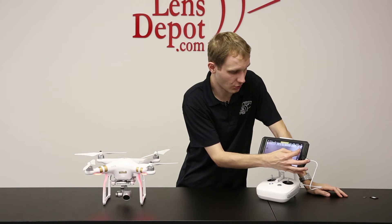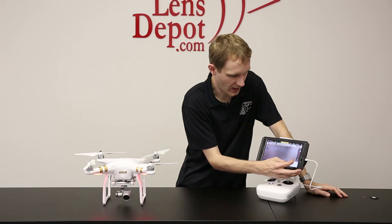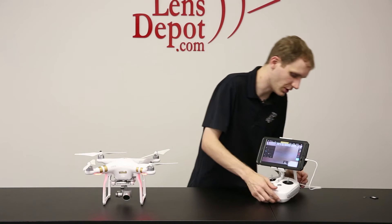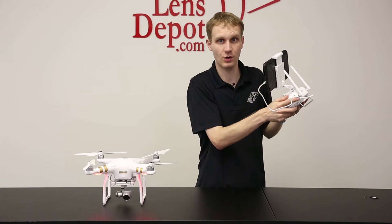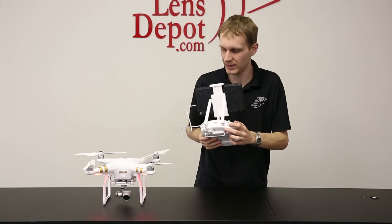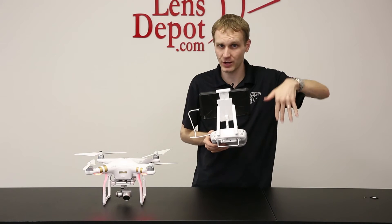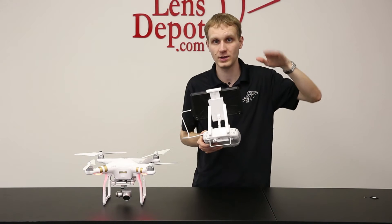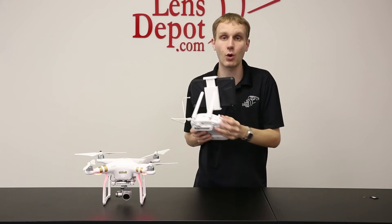From here you can control whether you want to shoot video or stills, and then you have an option here to control the ISO or the shutter speed. You can also control both of those from this top right dial here on the remote, so you don't have to mess with the app. The other dial here will adjust the camera position. You can now have it go straight down by default, unlike the Phantom 2 package where you needed to go into the custom settings to set that. And then you also have your record mode button.